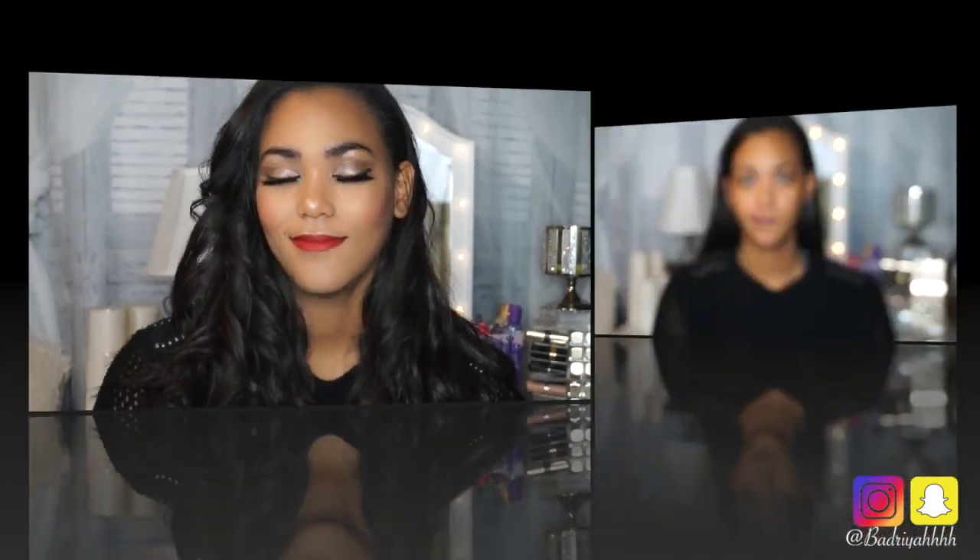Hey everybody and welcome back to my channel. If you're new here, thanks so much for watching, I really appreciate it. Valentine's Day is coming up and I wanted to do a classic old Hollywood look — nice wispy lashes, a classic red lip, very defined eyebrow bone structure — I like to call that contouring of the eyes. If you want to see how I achieve this, just keep watching.